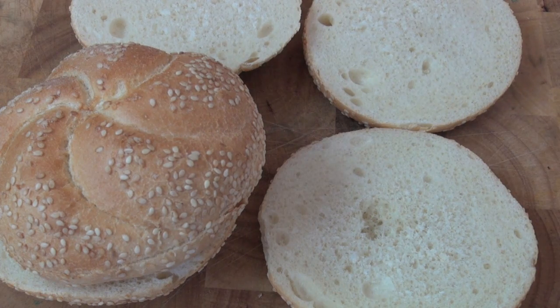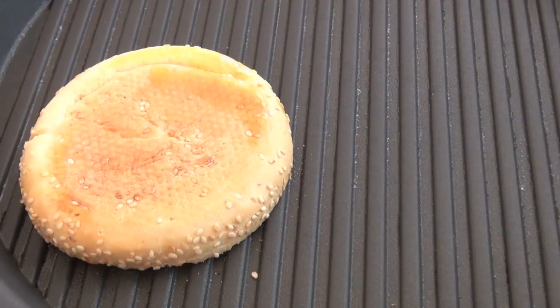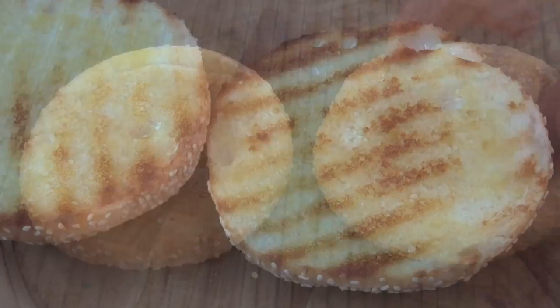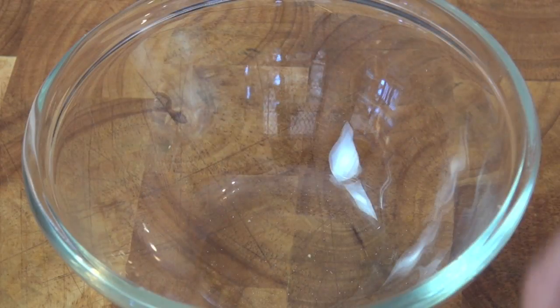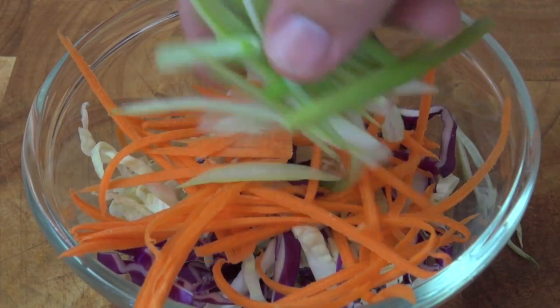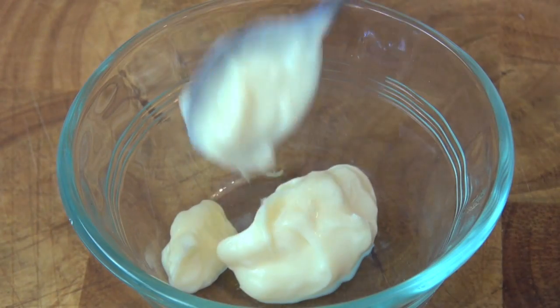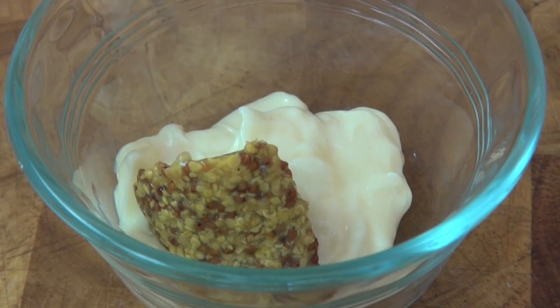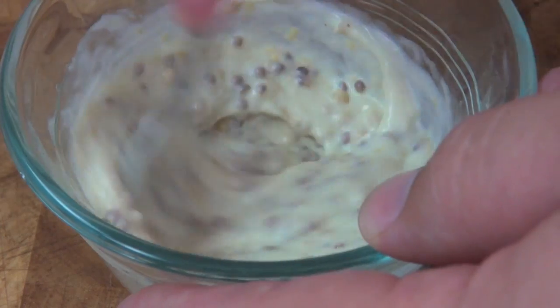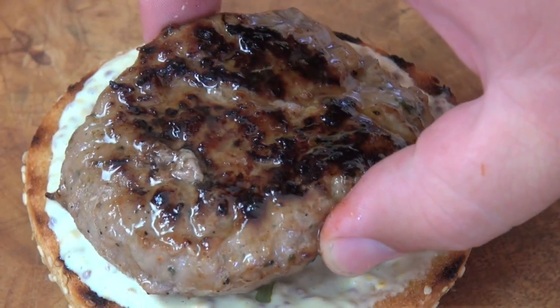Now prepare the burger buns — drizzle them in some olive oil and place them on a griddle pan or toaster until golden brown, then set aside. To make the slaw, place in shredded green and purple cabbage, carrot and spring onion. Mix well and set aside. For our mayonnaise, place in whole egg mayonnaise, seeded mustard and fresh lemon juice. Mix well, and now all we have to do is put the burgers together and get stuck into these bad boys.